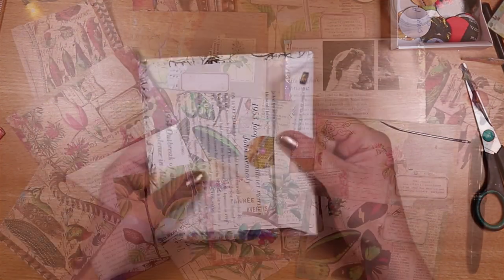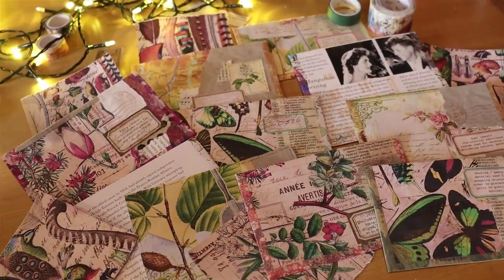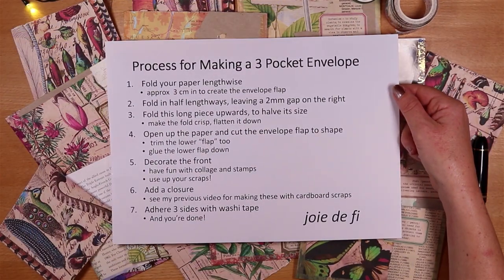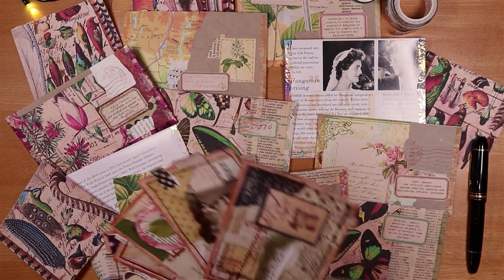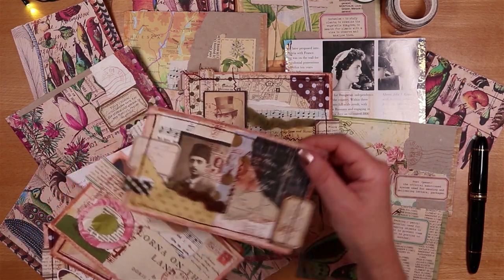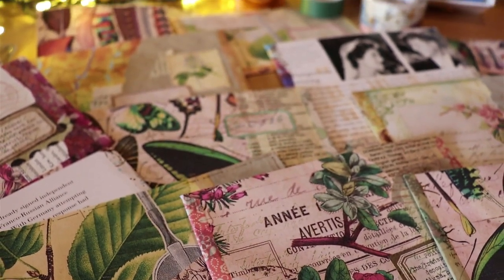And there we go - these are my three pocket envelopes using really basic supplies. Here's the process we followed if you'd like to take a screenshot. If you've enjoyed seeing me make these, then check out my video where I make these little collaged index cards - I use lots of little scraps of paper and they're really fun and easy to make. Hope to see you soon.